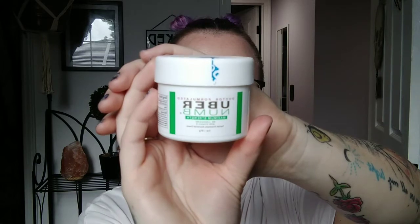I got this from Amazon — definitely a lot cheaper than the other numbing cream. The difference between this one and the Tattoo Numbing Co cream is that the Tattoo Numbing Co cream is specifically meant to put on your skin prior to a tattoo, to numb the area before you get tattooed. This stuff right here — it is not saying it's for that. This is more for the aftermath of a tattoo.